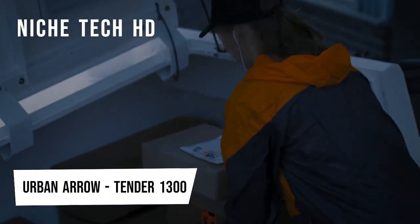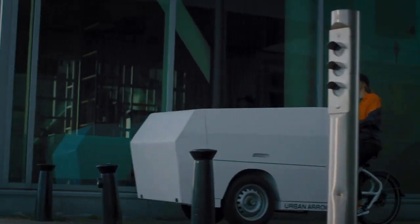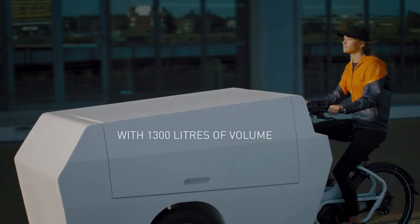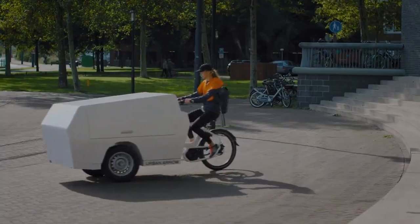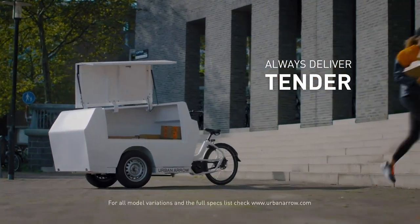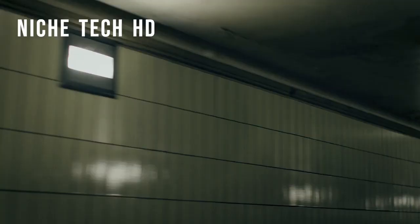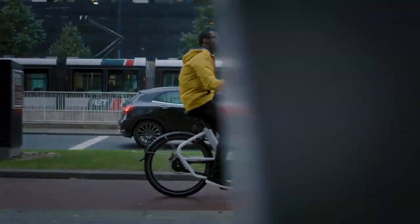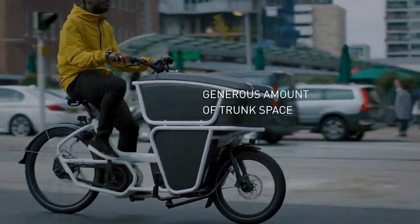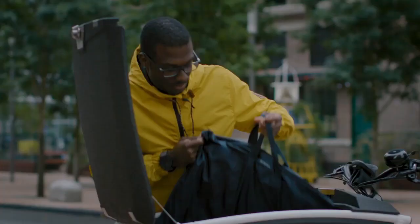Would an electric cargo bike really compete with a van? Urban Arrow has the answer with the Tender 1500. Its three-wheelbase combines cycling technology with automotive industry insights, making it both agile and guaranteeing maximum strength and stability. The Tender 1500 comes with a carbo-line motor, a 500 WH battery, and an optional dual battery configuration. It can take a maximum gross vehicle weight of 300 kg and up to 1,500 liters of volume. The Roloff Speed Hub 500-14 is the most durable gearing system and perfectly complements the additional weight and mileage demands of business use. Current pricing is between £9,500 and £15,000.